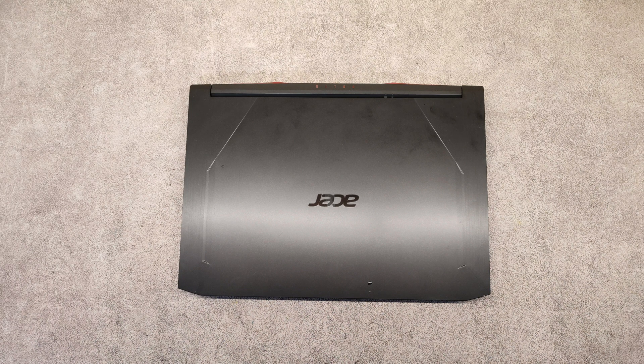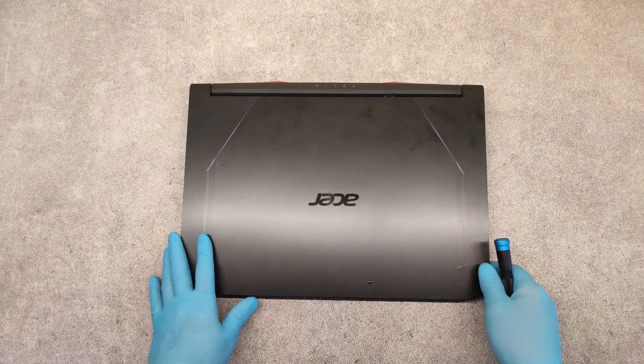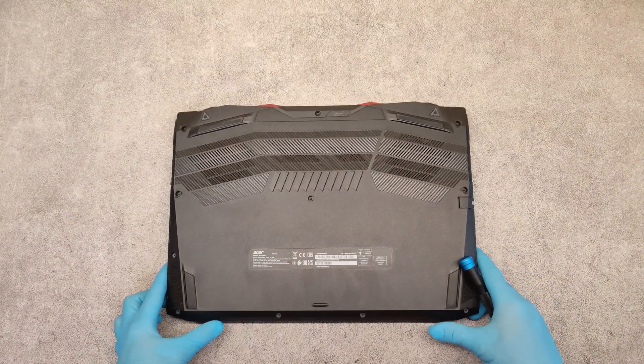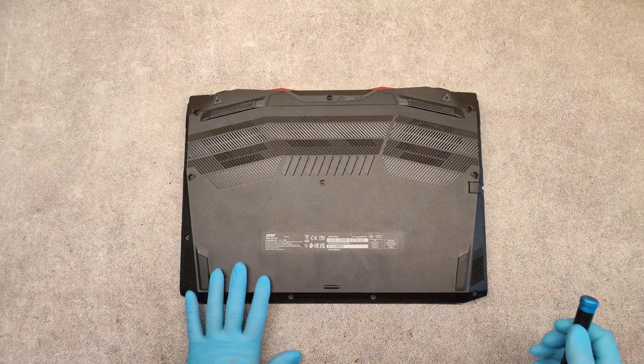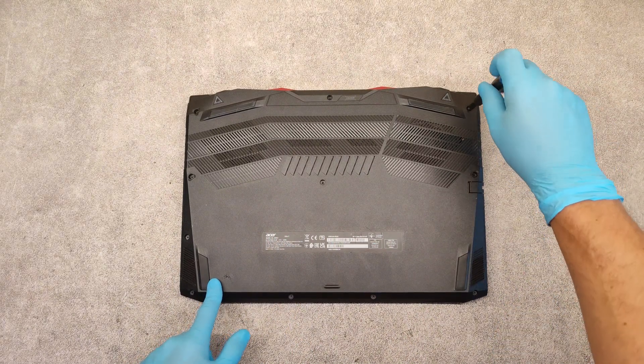Hello friends, in this video I will show you how to disassemble the Acer Nitro 5 laptop. The exact model I have here is an N20C1. I rotate it on the bottom side and unscrew all of the screws we see here on the bottom panel.